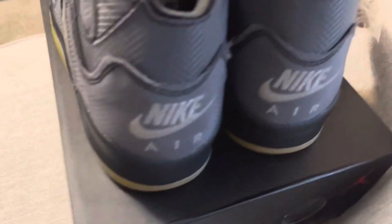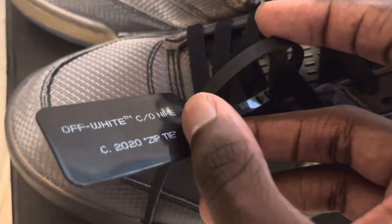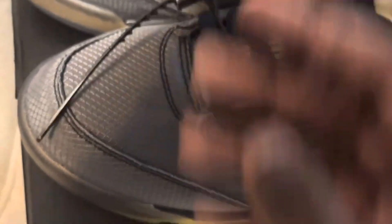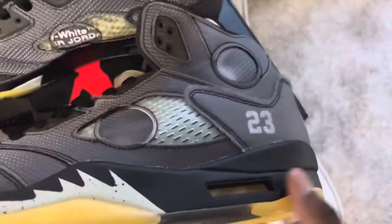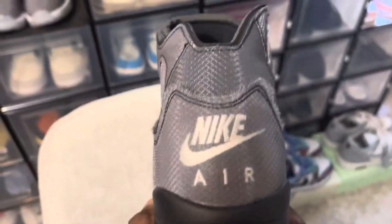I like the '23' on the shoe, the circle design, and all the details. Even on the bottom of the shoe it says Nike Air, and '23' is on the shoe as well. The shoe also comes with an Off-White tag — for those saying it doesn't come with one, it says Off-White Co. Nike, so yes, it does come with an Off-White tag. And here's just a side view of the shoe — it's a very, very nice shoe.